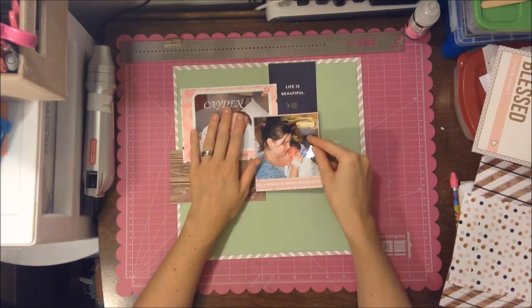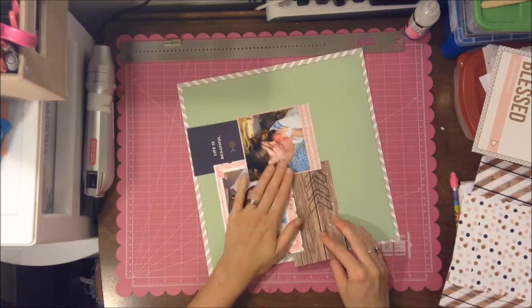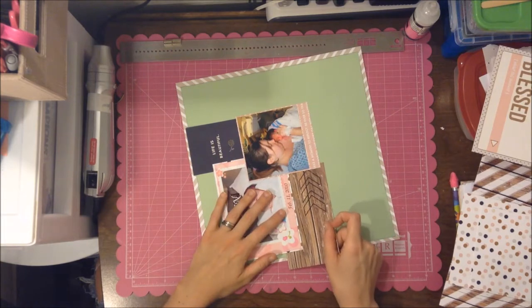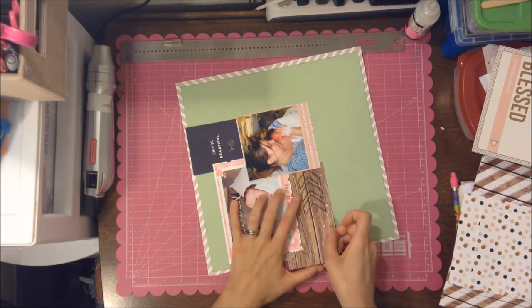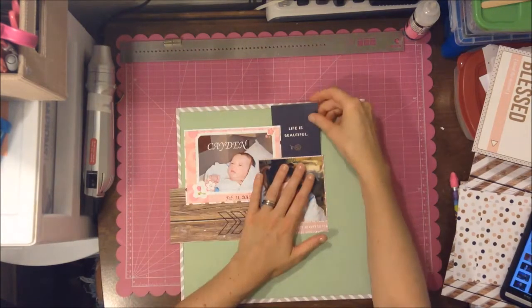First you see me trying more of a grid style, then here I'm playing around with a grid sort of with layers. Watching this back, I kind of wish I had gone the other way just to see how it would have looked, but I was afraid of having too much open space and I didn't want it too busy — I really want it to be about the pictures.